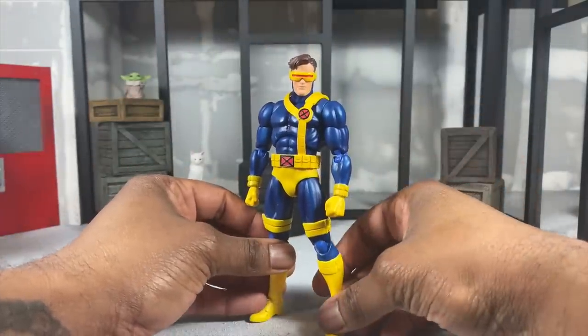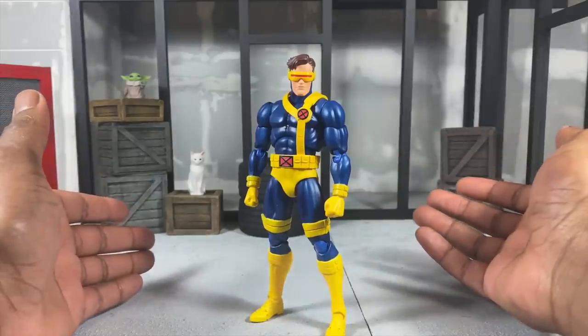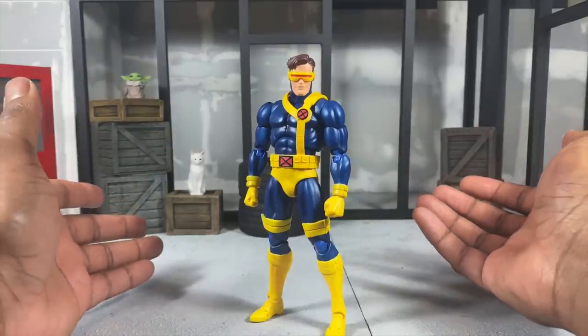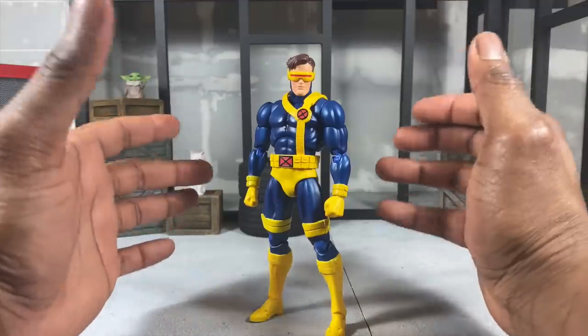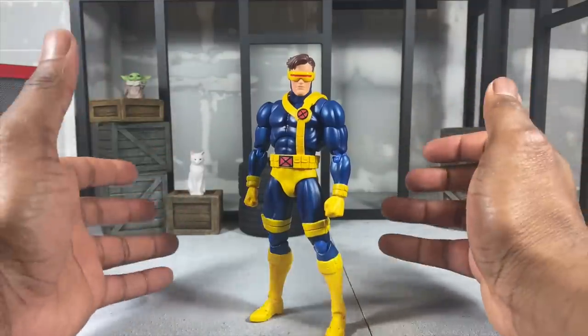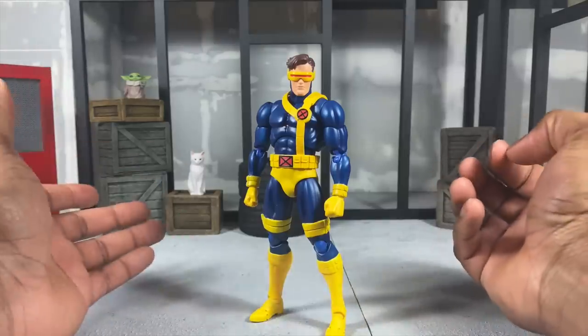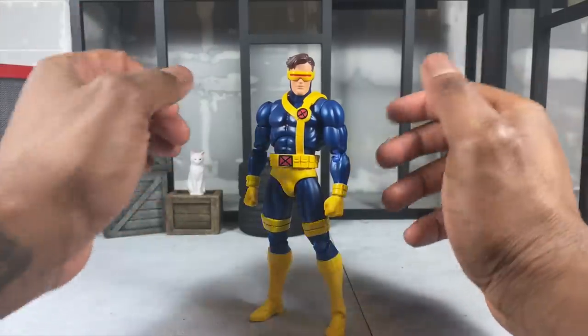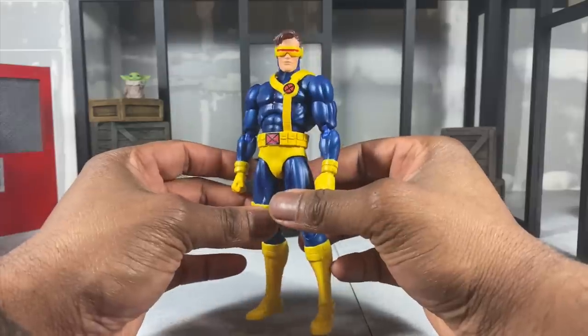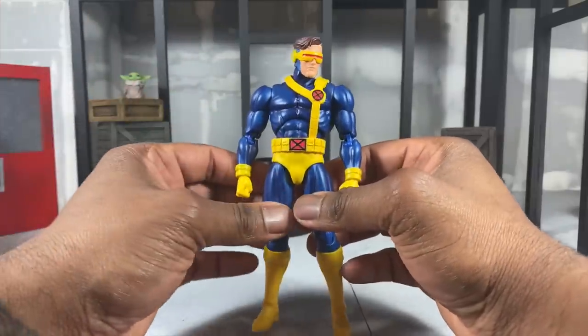I really like this figure a lot. I don't have the 90s Marvel Legends Cyclops, and this isn't my favorite version, but getting this guy is still a pretty great thing. Hopefully we can get other renditions — I would love an Astonishing version of Cyclops, that would be my dream. Now let's jump into the actual review.